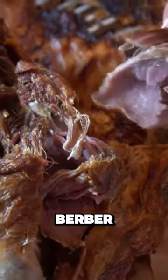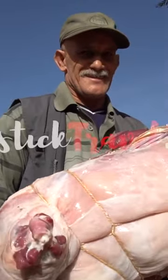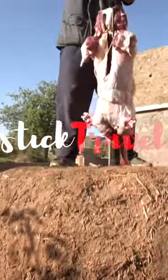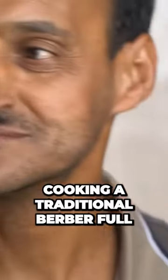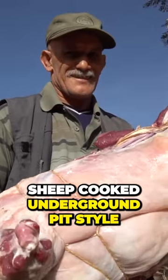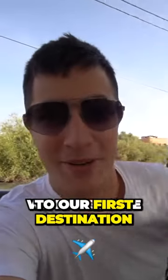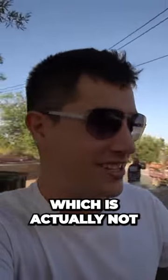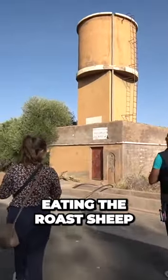Slow-cooked Berber pit roasted lamb. We're going to be cooking a traditional Berber full sheep cooked underground pit style. We have made it to our first destination, which is actually not where we will be eating the roast sheep.